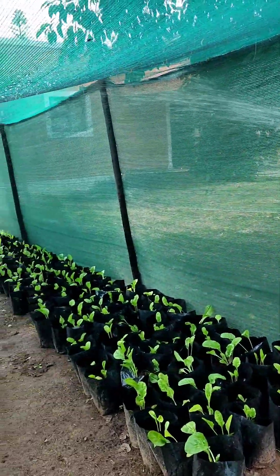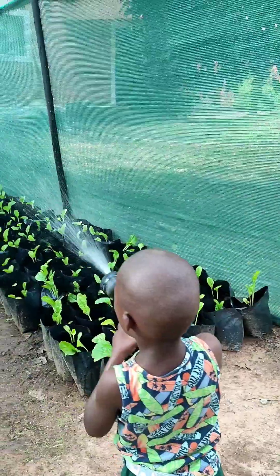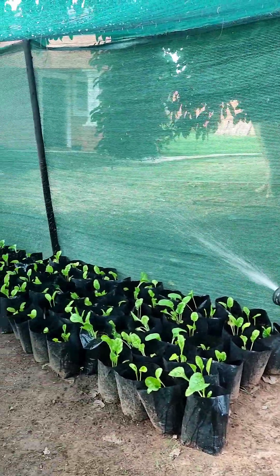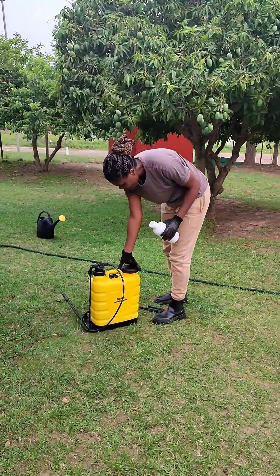I cannot emphasize how much it has helped me, because the watering can situation gave me back aches for days. But it was just not practical for me to use other irrigation systems because of my plant spacing.